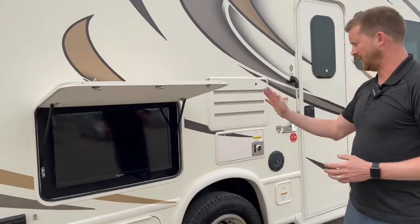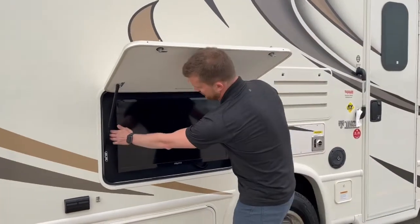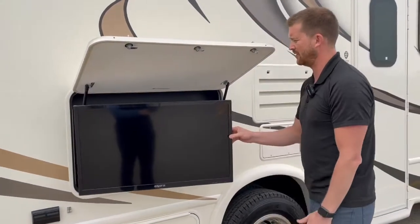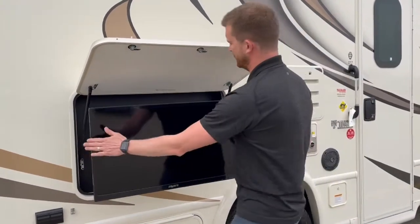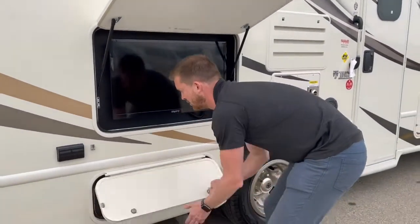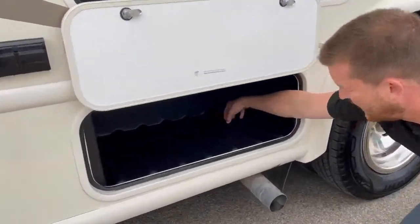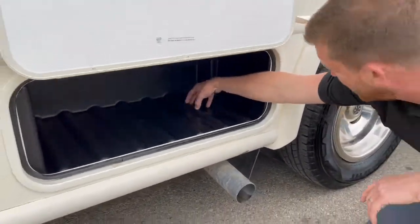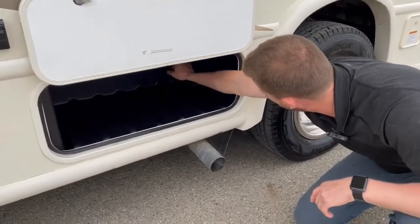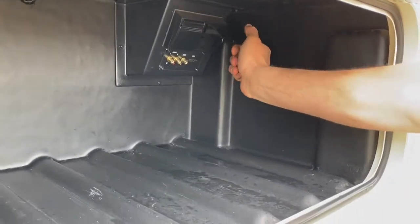Here on the camping side you've got your outside entertainment system. This TV is on a swing arm and it's magnetic, so if you pull a little harder than you think you have to, you can pull it out to access the connections on the back. There's also a spot down here for components — you could put a DVD or Blu-ray player, gaming system, whatever you like. Down here you've got audio and HDMI inputs as well as power hookups.